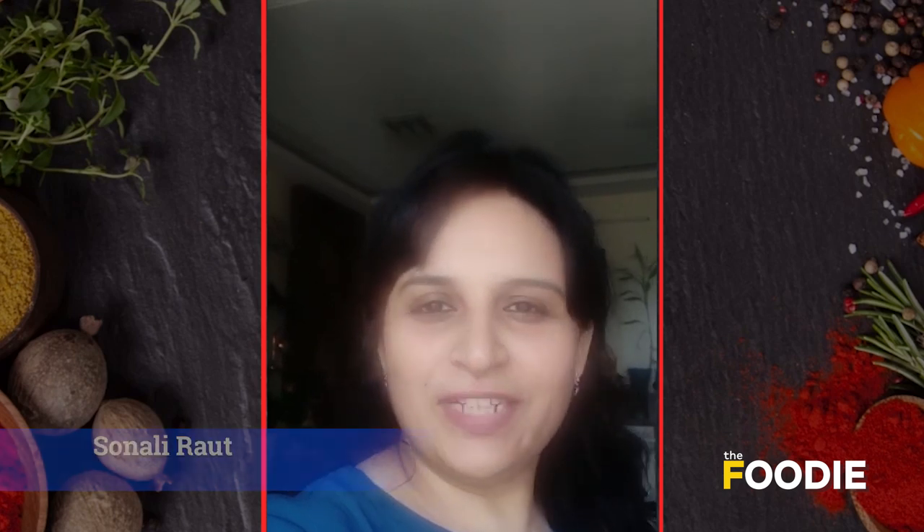Hello everyone, I'm Sonali Rao. How are you guys doing? It's a tough time for all of us but we'll get through it. Today I'm going to show you a very simple coffee recipe, very easy to make yet very tasty.